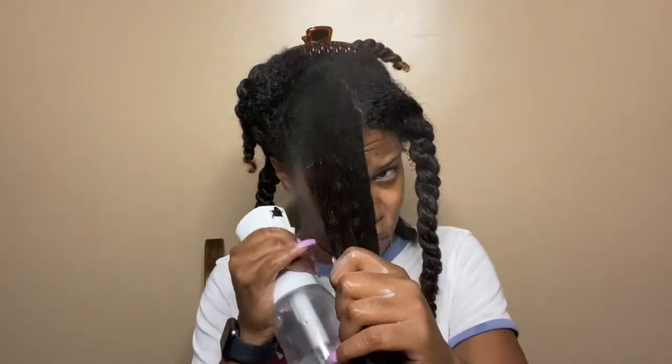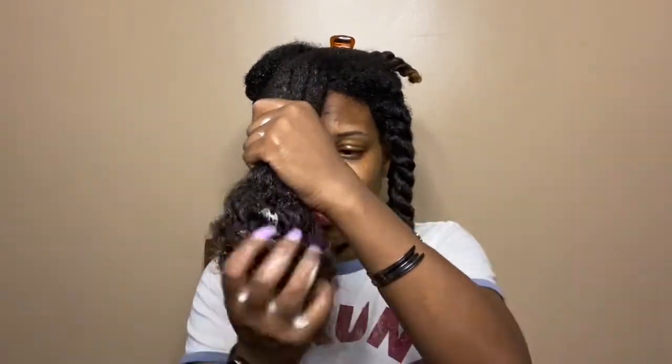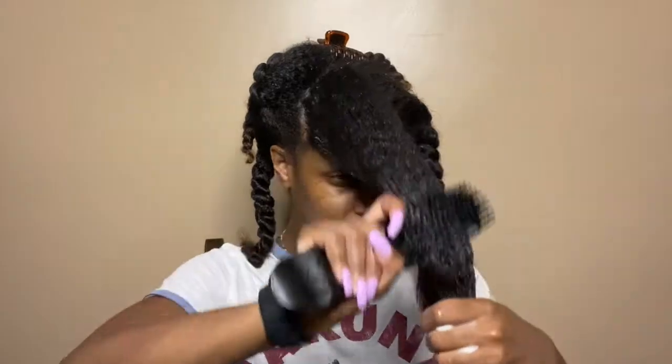I'm going to do the same thing with this section — wet it down, going in with a nice amount of product. I'm very liberal with my deep conditioner. You don't want to forget your ends; it's the oldest part of your hair. I always brush my deep conditioners in to make sure that the product is evenly distributed throughout my hair.